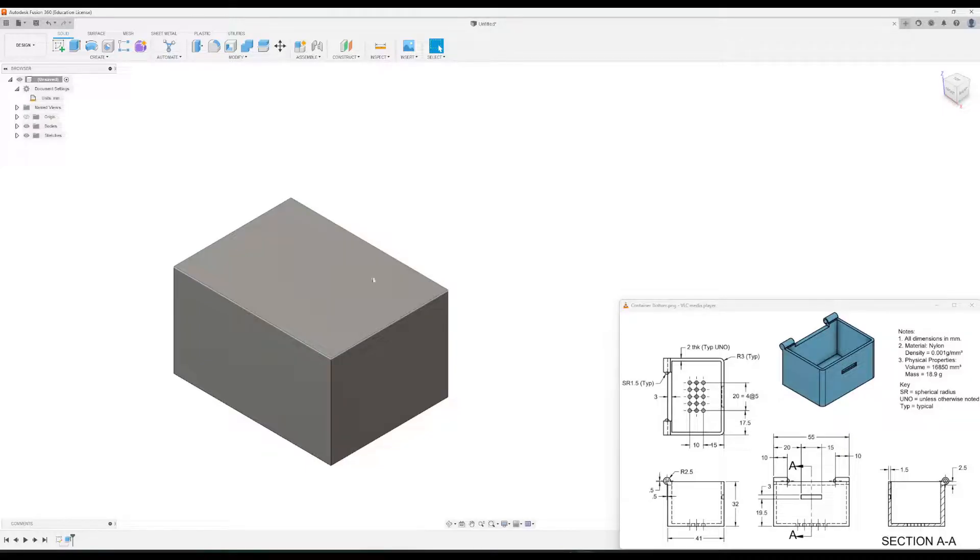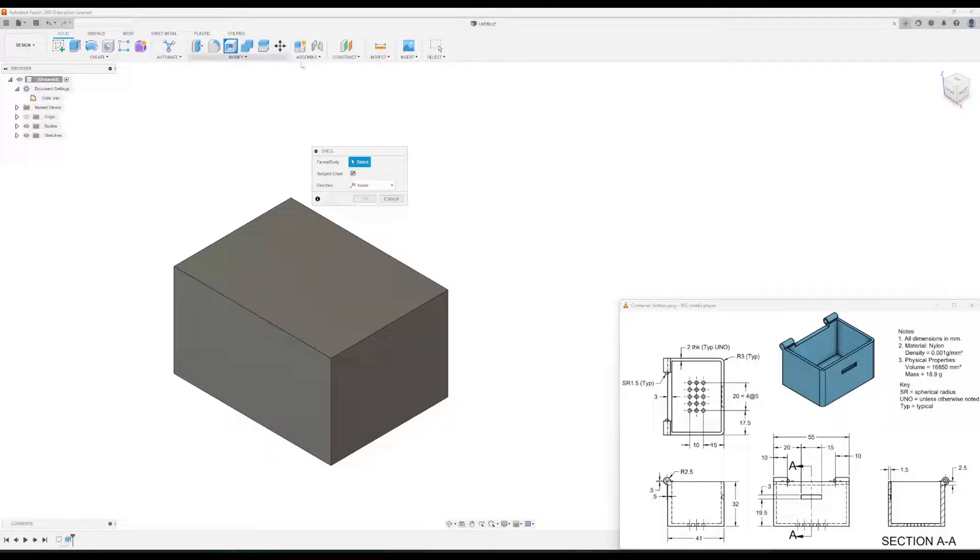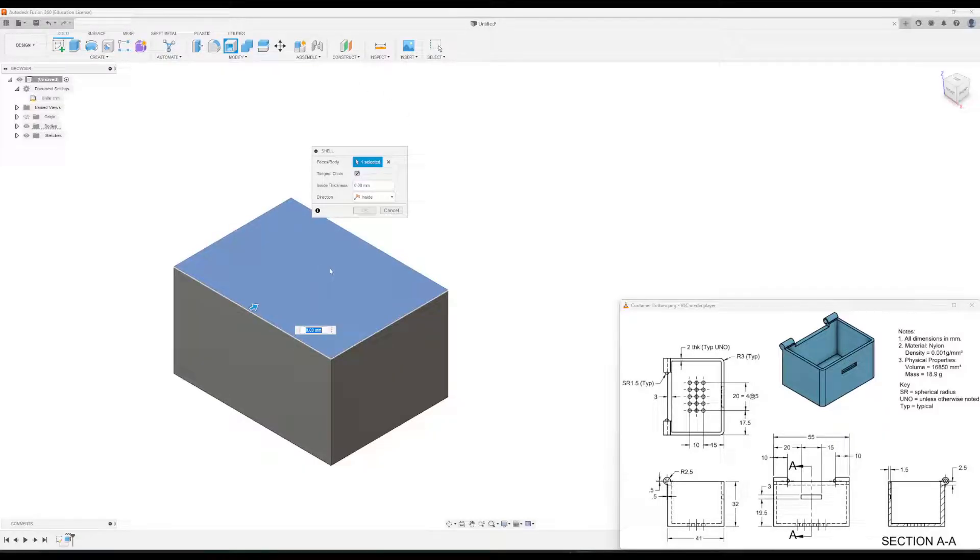The next thing we're going to do is shell out the top. So I'll click on the shell tool and click the top. For the shell thickness, you can see on the top view it says two millimeters thick, unless otherwise specified. So we're going to make this two millimeters all the way around and click okay.